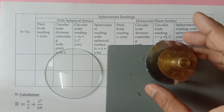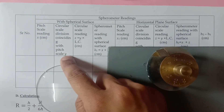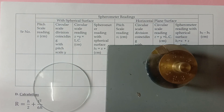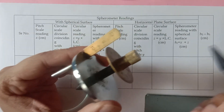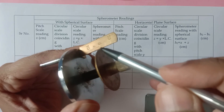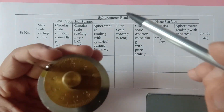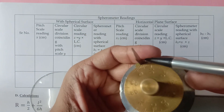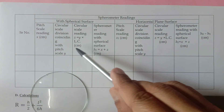One tricky part is understanding what y is, because it can be different in two cases. The pitch scale reading — also referred to as the main scale reading — is read where the main scale coincides with the circular scale. The circular scale reading is whichever division matches with the main scale. Since we have already calculated the least count, the rest will follow easily.